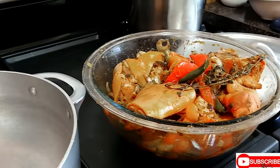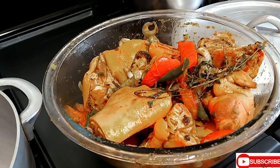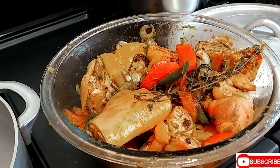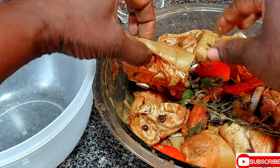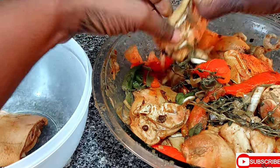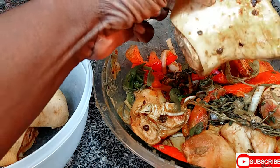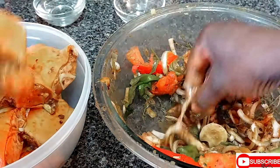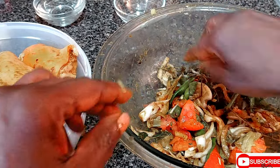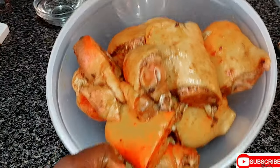It is four hours later. What you want to do is remove all the seasoning from the pig trotters. We'll set all the seasoning aside. We've separated the seasoning from the pig trotters — so this is the seasoning and this is our pig.